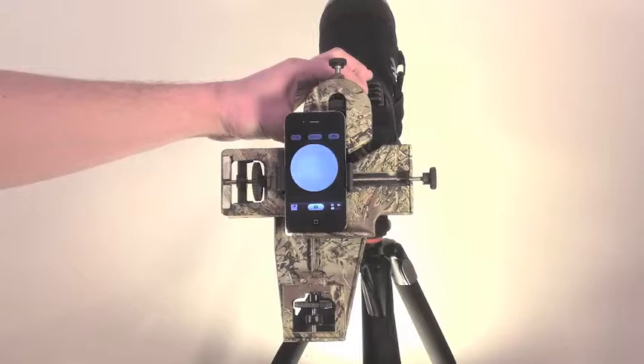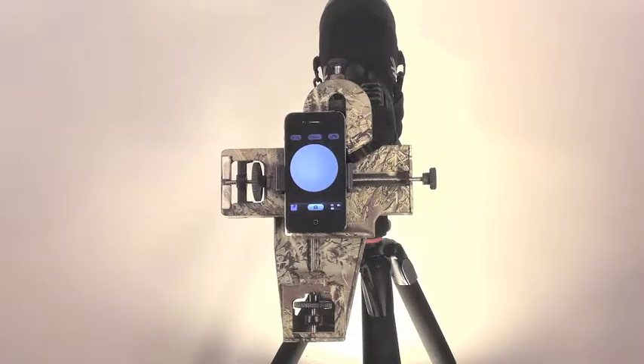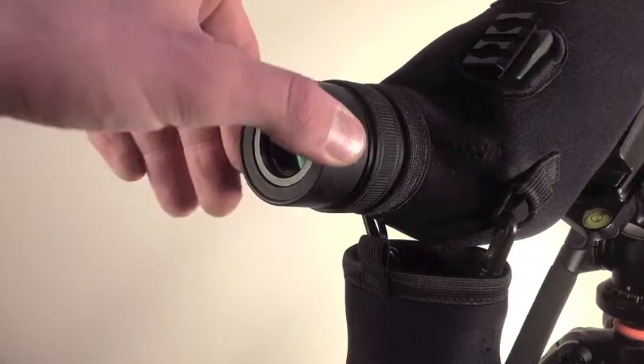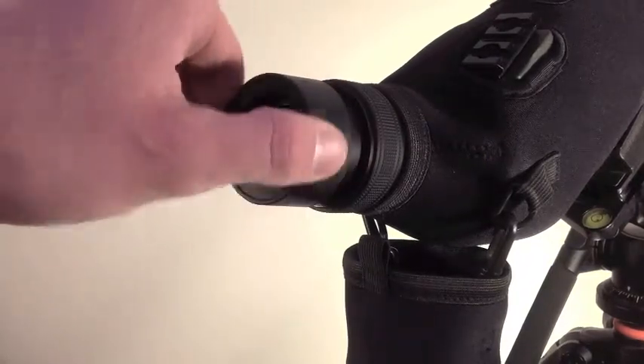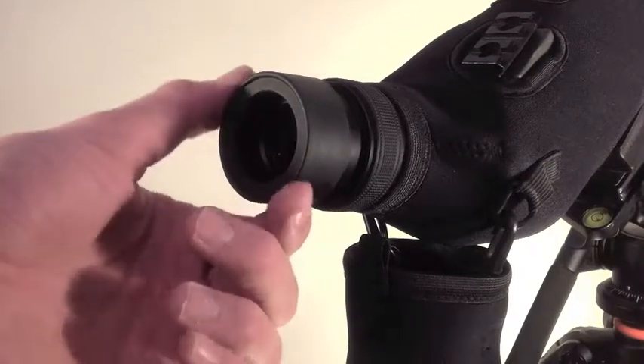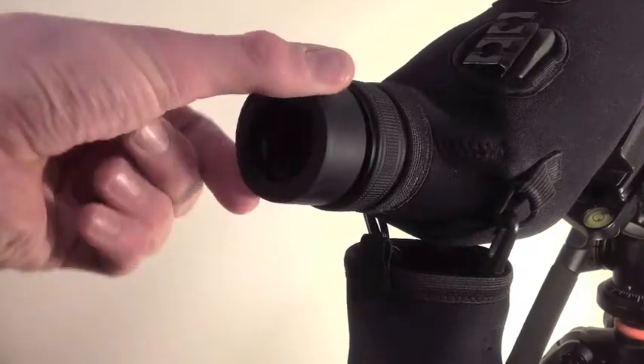We'll even show you how to get rid of that circle altogether in another one of our tutorials. The eye relief is the distance between the camera and the eyepiece surface of the optic. Depending on what type of scope or binocular you may be using, the eye relief may need to increase or decrease to achieve the best picture.